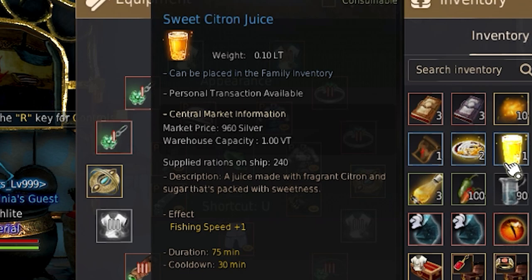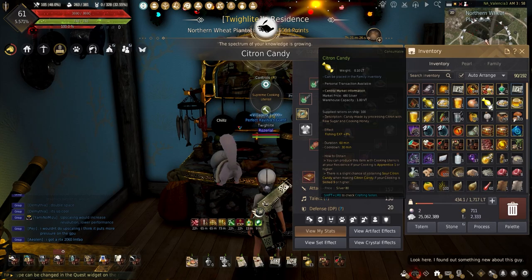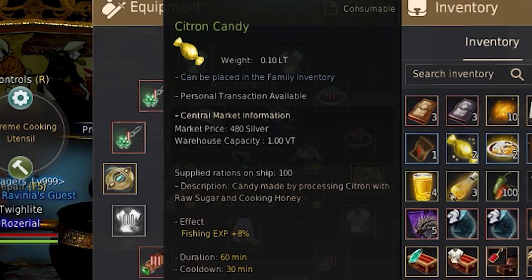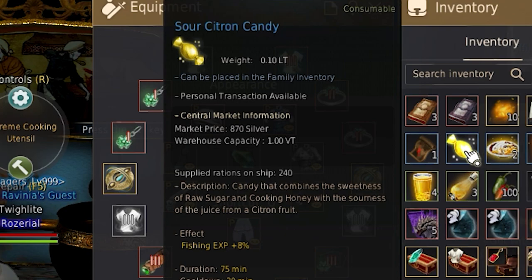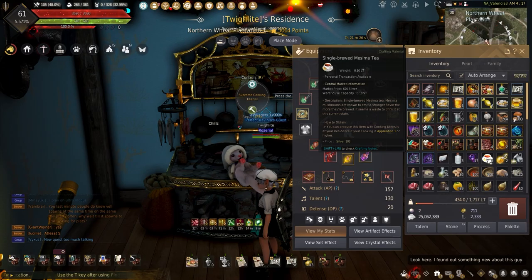Another citron dish — Citron Juice adds plus 1 fishing for 60 minutes. Making this requires 5 citron, 3 sugar, 5 mineral water, and 1 cooking honey. Why so much citron? Citron Candy increases fishing experience gain plus 8% for 60 minutes. This can be made with 1 citron, 1 cooking honey, and 5 sugar.